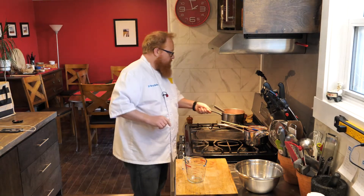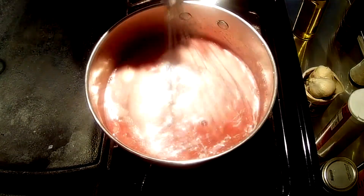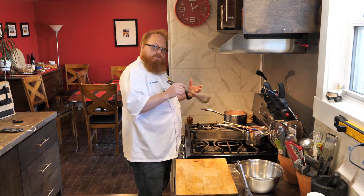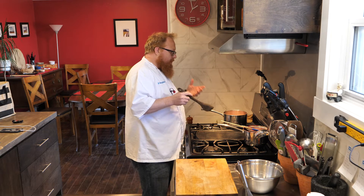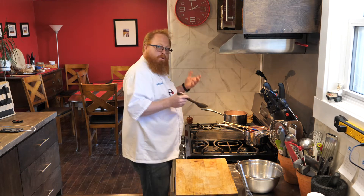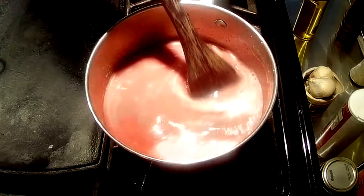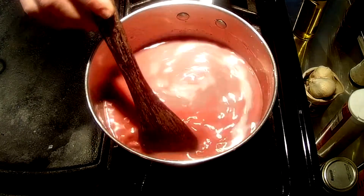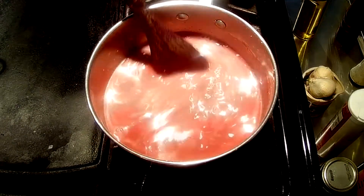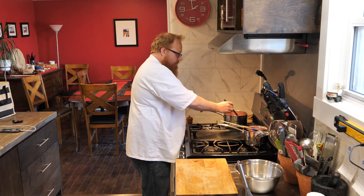Now we're going to bring this to a simmer on the stove. Once everything is whisked together, I prefer to stir with a wooden spoon. If you stir with a whisk you can end up with something airy, and we don't want any air in our curd — we want a nice thick creamy curd. Bring this to a boil, reduce the heat, and let it simmer for a minute or until it reaches the proper thickness. Keep this moving the whole time, otherwise you can get really big thick pockets at the bottom and won't get a nice even smooth curd. Make sure you get right along the sides and into the corners of the pot.